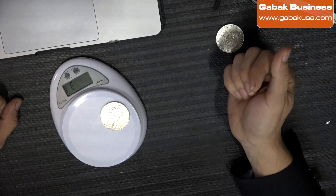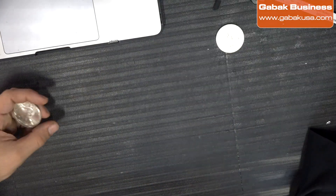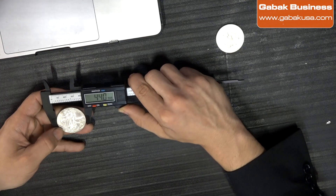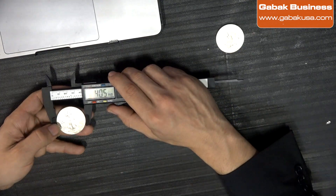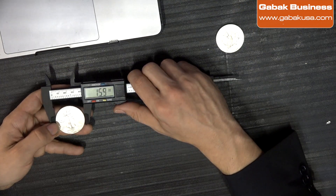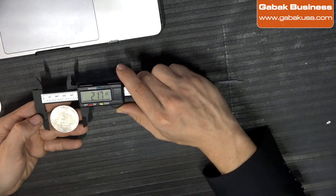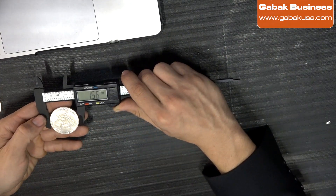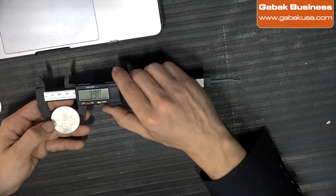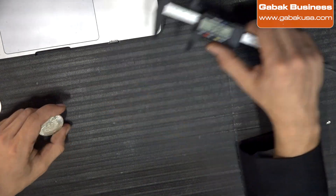So that is how you can tell. Now we're going to take a measurement. This is the good coin, so here we have in millimeters 40.5, or in inches 1.59. And here we have the fake one — as you can see, 1.56 inches and 39.8 millimeters. So that is one of the ways how you can tell very quickly if the coin is fake or not.